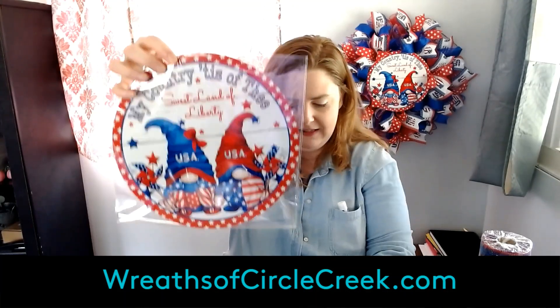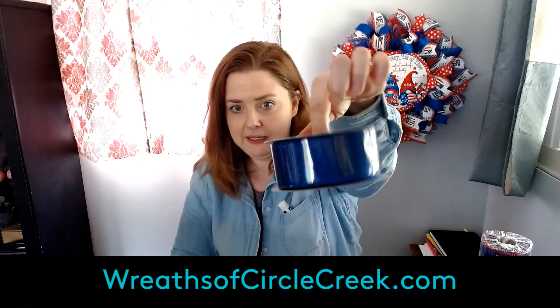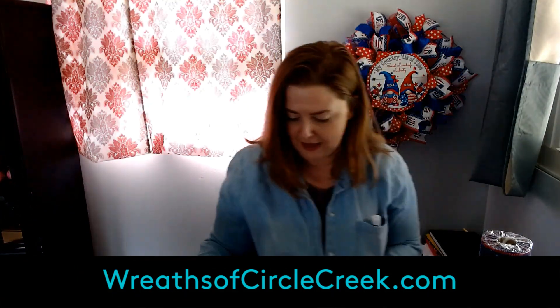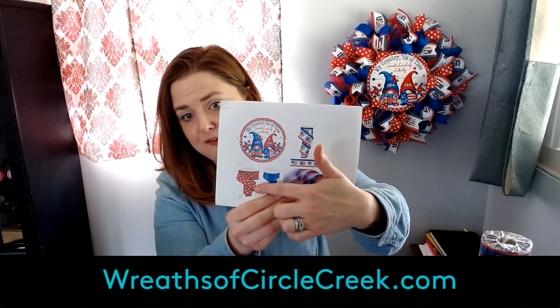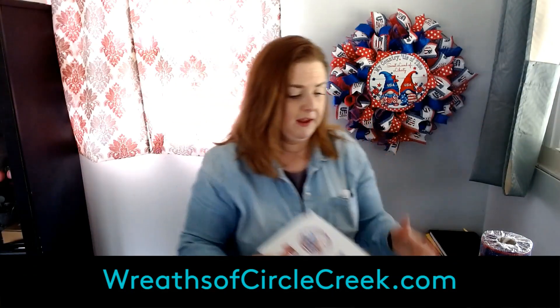This is the royal blue shimmer ribbon — I really like it. It looks like glitter except it's not as messy, though I still love all the glitter. So in this set you get the 10-inch sign, the two-and-a-half-inch US ribbon, the one-and-a-half-inch white stars on red ribbon, and the royal blue shimmer in one-and-a-half inch. It all comes together in this set, which I used to make this reef in the video.